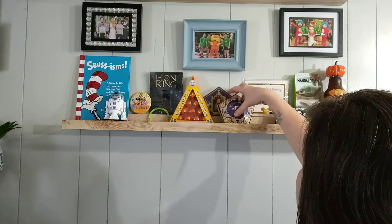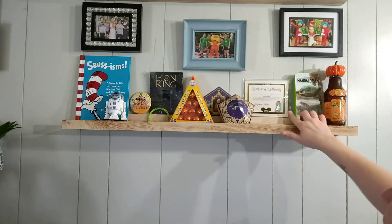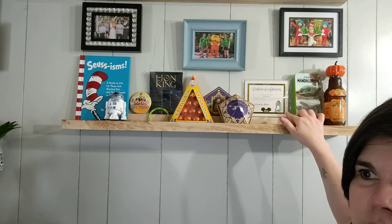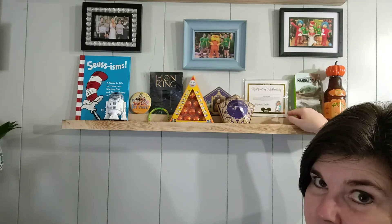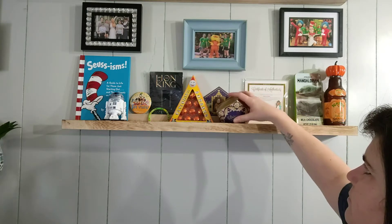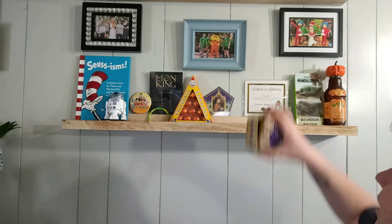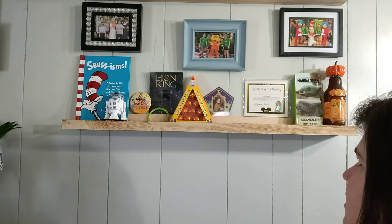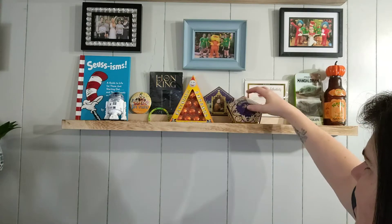This is actually a collectible pen — if you collect Disney pens for the lanyards, this is one of those. I got this one from the Disney Movie Club whenever I ordered the Aladdin movie. It's just one we would never trade when we go pen trading, because it's one that you can't just buy — we had to get it through the club.